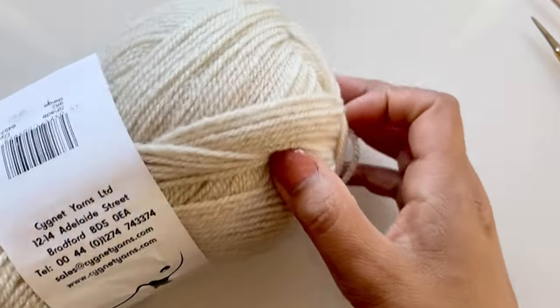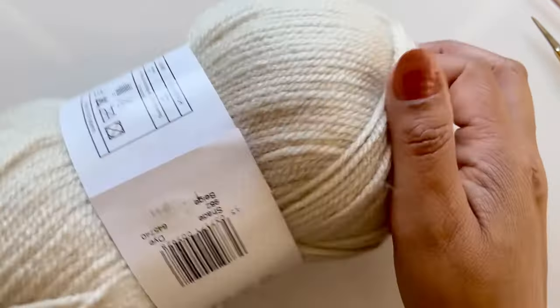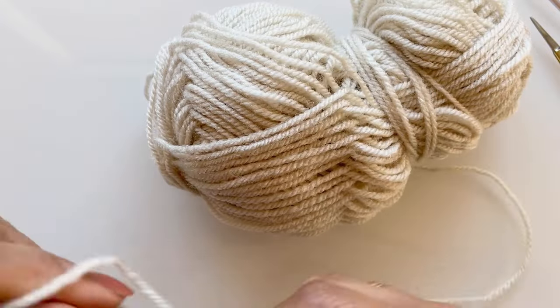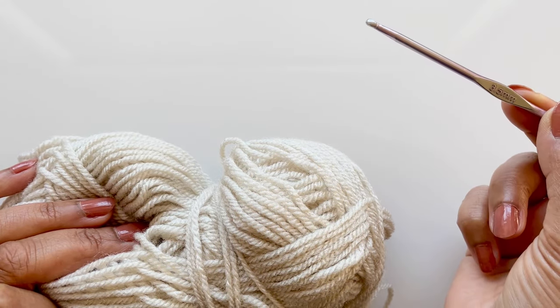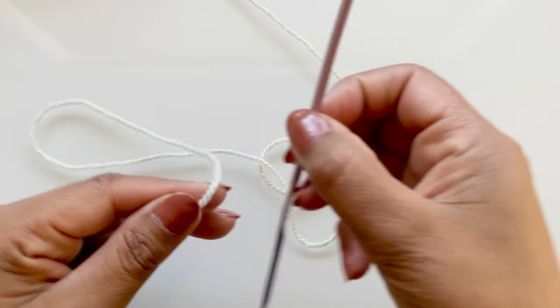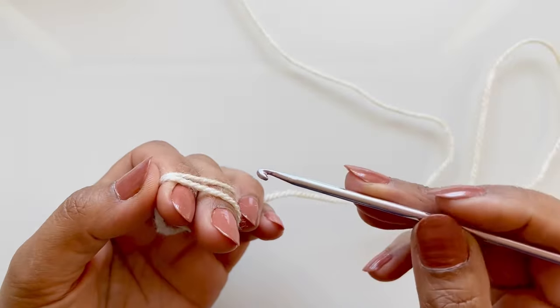I'm going to be making them in a lovely nude beige color - hopefully you can see it properly on the screen. This is a Paintbox Everyday DK, 100% acrylic, and this shade is beige. Both shoes are exactly the same. You will need your scissors, a yarn needle for sewing in your ends, and a 3.5 millimeter crochet hook - that's my go-to hook for zero to three months size.